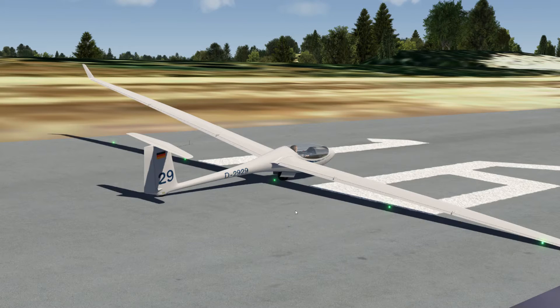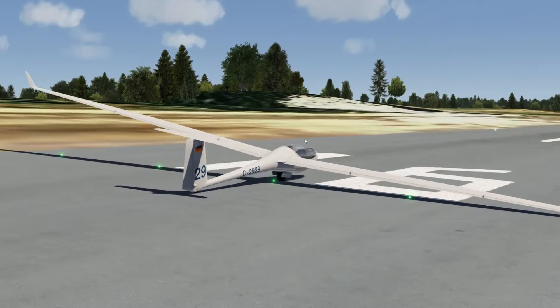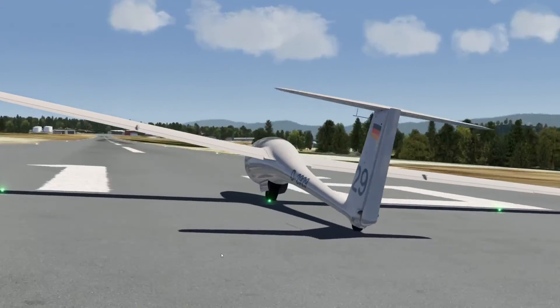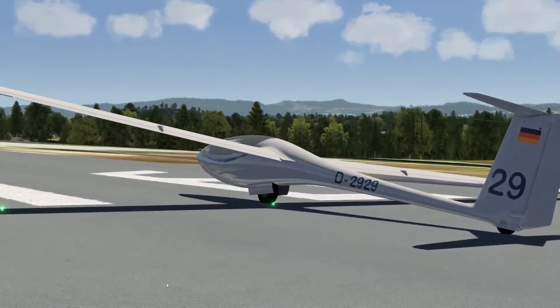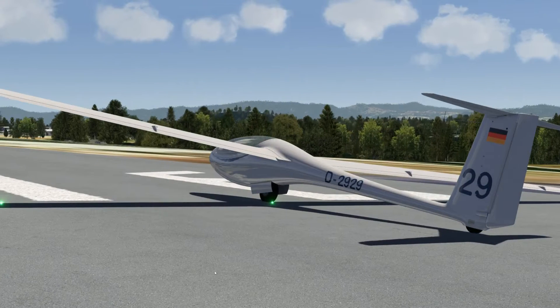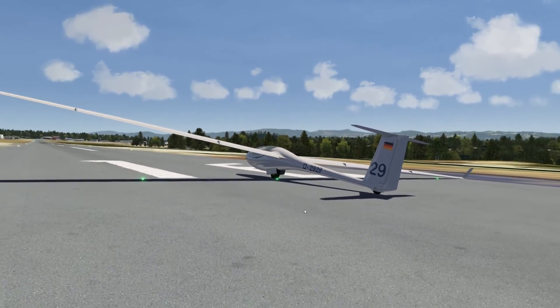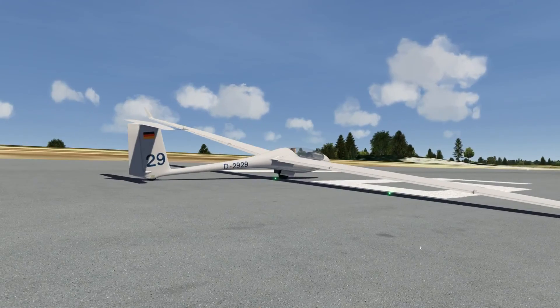So that's it for the flaps of the ASG29. I hope you got something out of this. Happy gliding — in real life or in simulation. Bye bye for now.